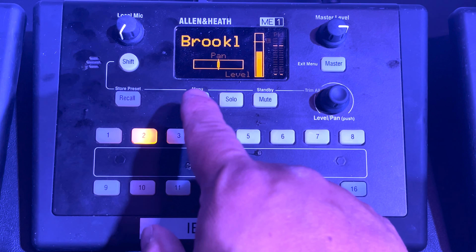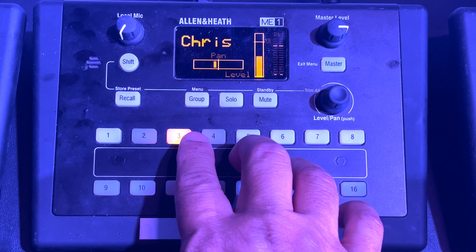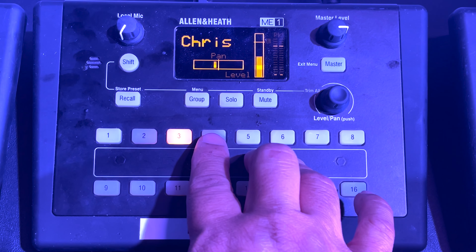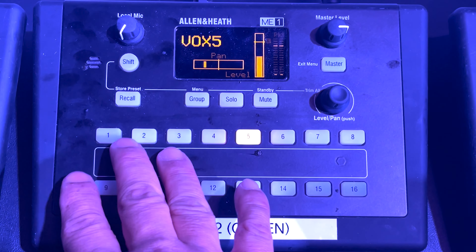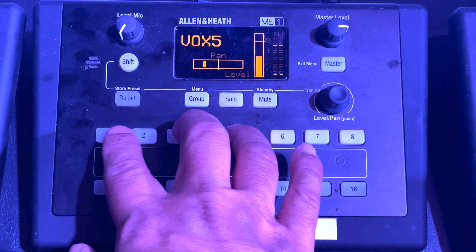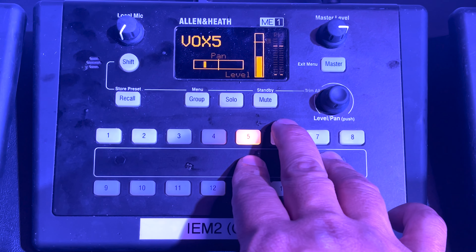Moving down the line, we have vocal 3, which is going to be a little bit to the left. Vocal 4 panned a little farther to the left, and vocal 5 panned even farther to the left. You can pan these however you want, but we set these up to give people a starting point. Panning vocals makes it easier for singers to hear their parts more clearly.